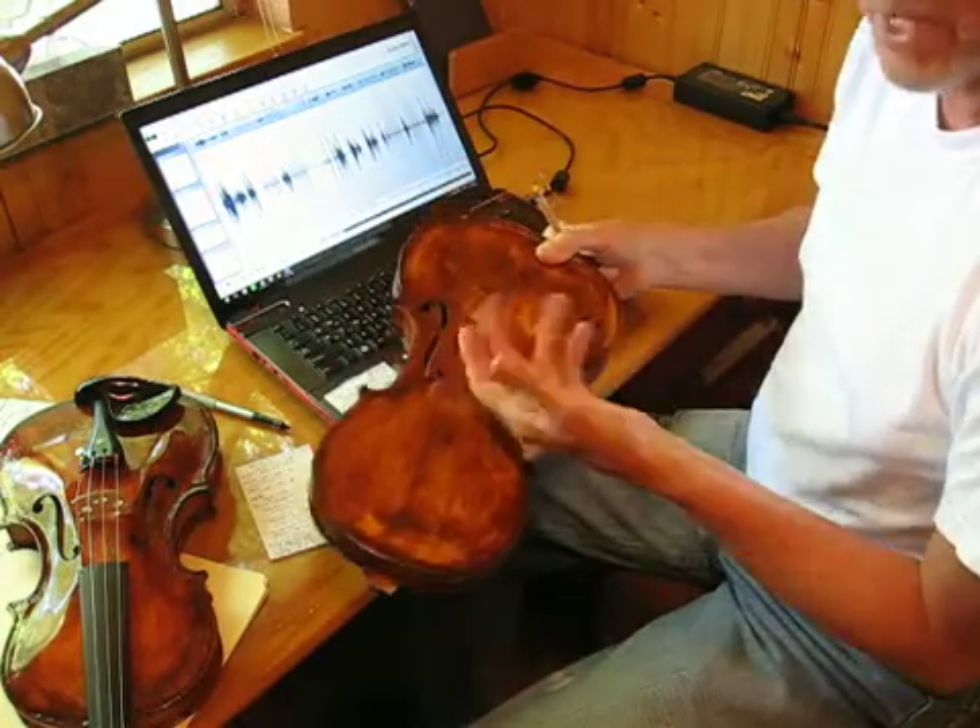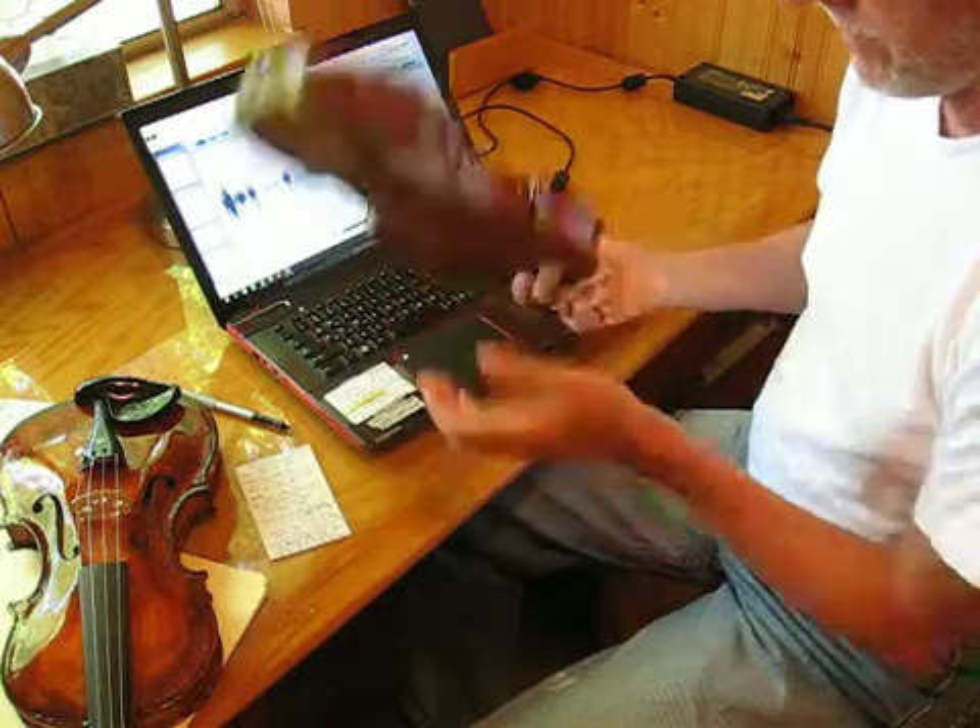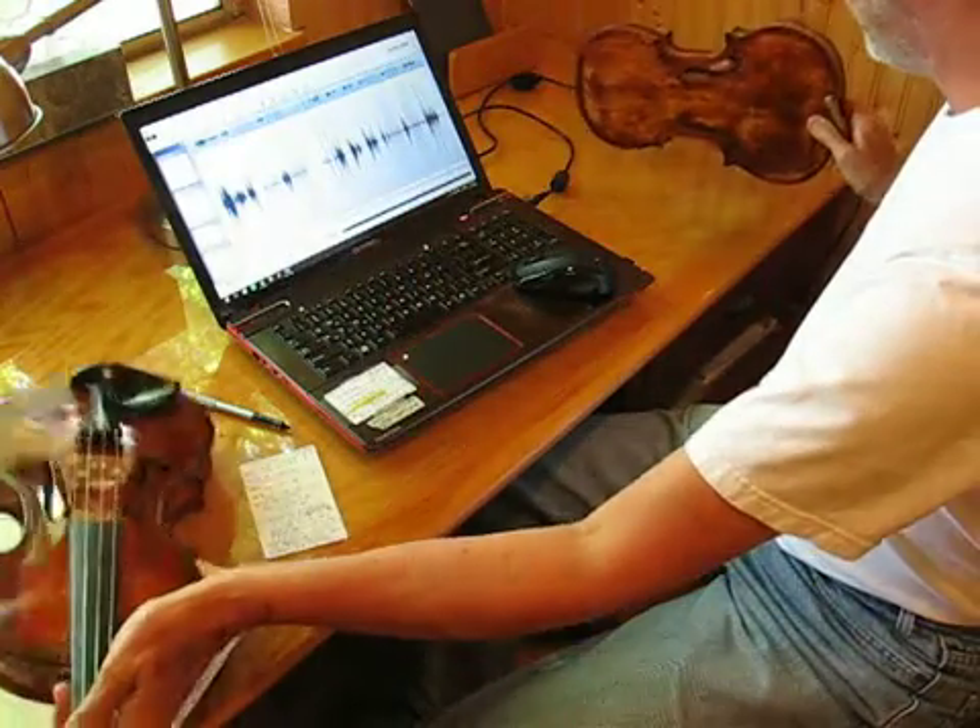They're both tuned exactly the same frequency, F and G. This is the back.